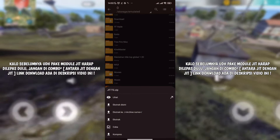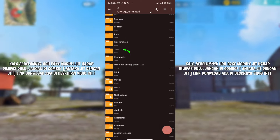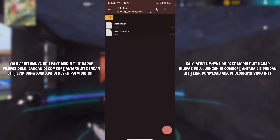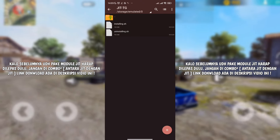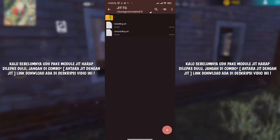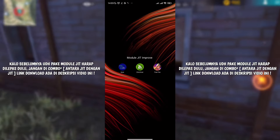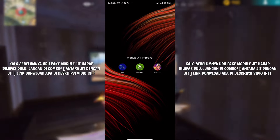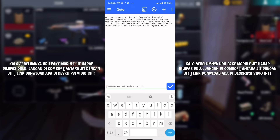Untuk langkah selanjutnya, kalian klik sekali dari JIT ataupun zip JIT TG-nya, lalu pilih eksternal. Ntar otomatis bakal muncul folder yang namanya JIT-TG; kalian buka aja. Isinya ada dua: yang pertama ada installing.sh, yang kedua ada uninstalling.sh. Kalau installing.sh itu untuk pemasangan, sedangkan uninstalling.sh untuk penghapusan atau uninstalasi dari modul yang nantinya kita pasang. Setelah itu hapus dari aplikasi Jarsiver, lalu buka aplikasi Cute.